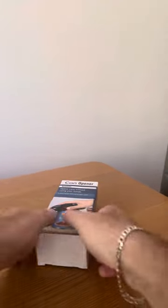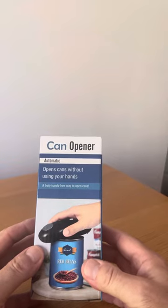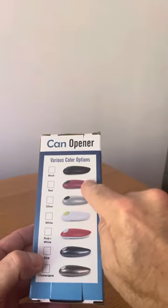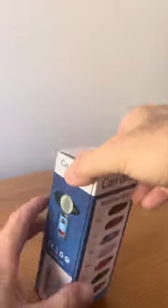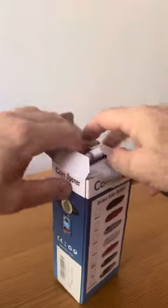Hi everyone. I've got here a battery-operated can opener — automatic, so it opens a can without using your hands. It comes in all different colors: black, maroon, gray, white, red, silver, blue. I've got the black version, which I fancied, so let's have a little look.